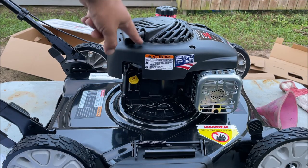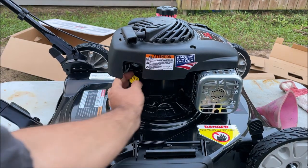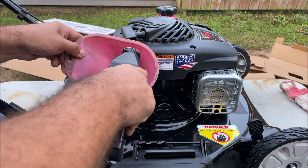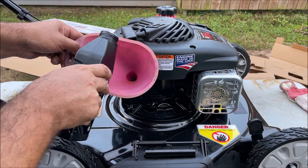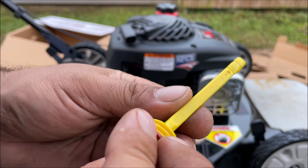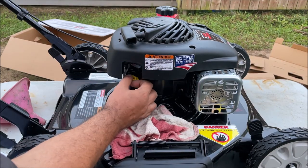The next thing we need to do is put oil in it. This cover does kind of get in the way, so you will need a funnel. It was just shy of the whole bottle, so then screw the cap back down — you want it kind of tight.